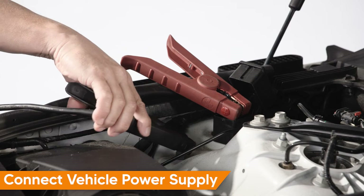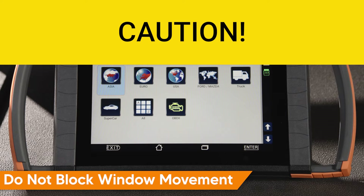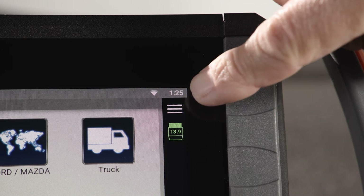Connect a suitable vehicle power supply. If working with your scan tool outside the vehicle, be sure to route the cable so it doesn't interfere with window operation. Confirm your iSCAN device displays a vehicle voltage of 13.0 to 13.9 volts.